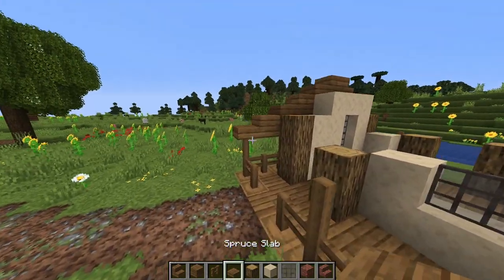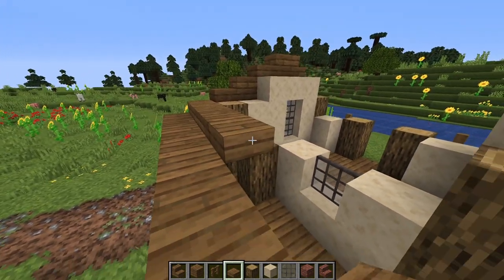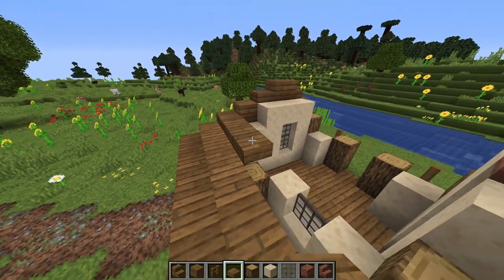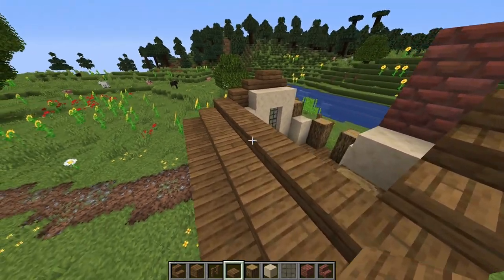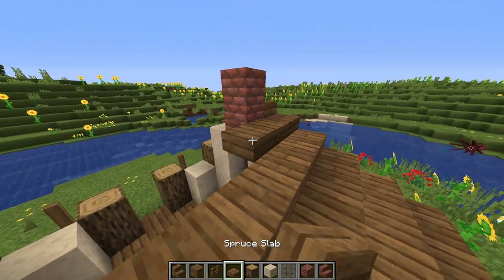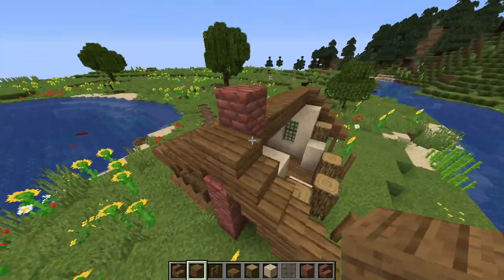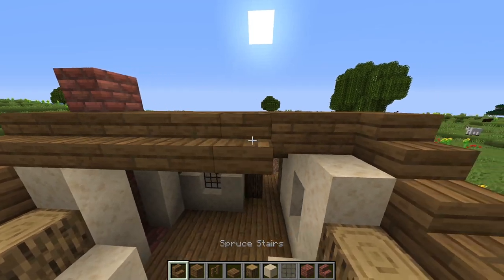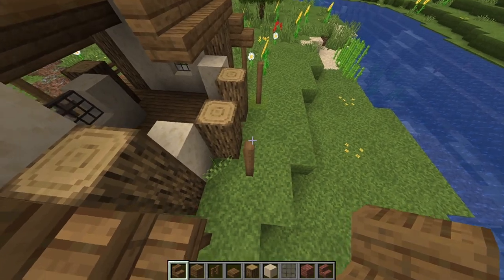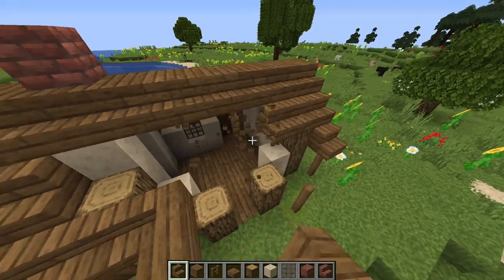So now we can just finish filling in the roof. A row of slabs, and here we can just use slabs instead of full blocks so we have a little bit more height on the porch. Let's go to slabs again. Now here we're going to use full blocks so we don't have a space above the sandstone. Slabs, full blocks, and then going back down we're going to go with stairs. So right here where this back entrance is, we're going to put stairs facing the other direction and connect them like this.